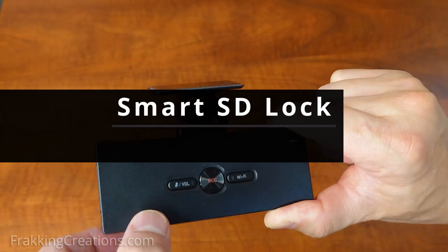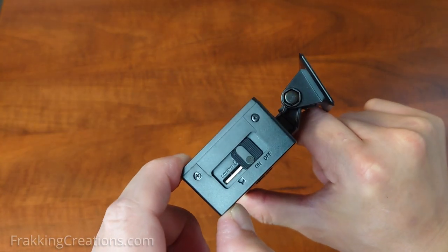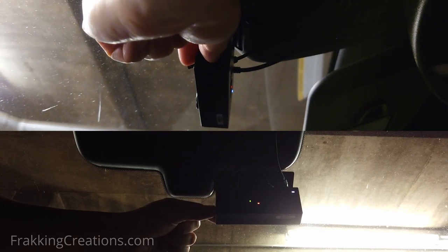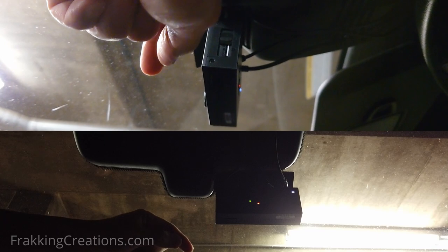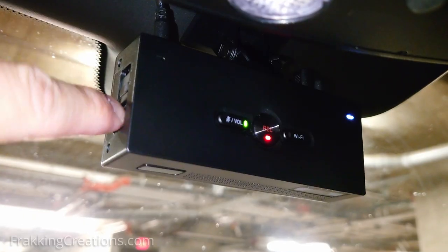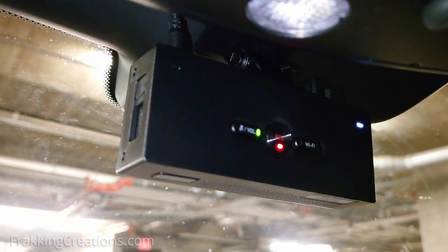Smart SD lock. If you've ever killed a USB drive by not properly unmounting it from your computer, then you know why this is important — damaging a drive this way makes the whole drive useless, and this also applies to micro SD cards. It should not be removed before the dashcam is properly turned off. Though there is a way to get around the lock mechanism, when used as designed, it just takes about a few seconds for the shutdown process to complete.